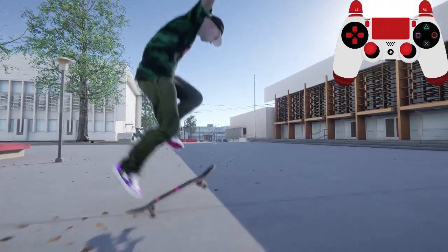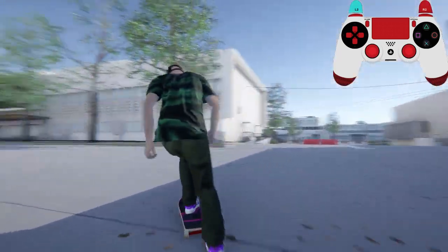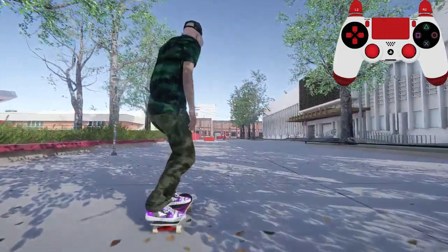That's really all the advice I have for you on ledges. They're very unique to rails. You can do a lot of very fun slides with them — particularly blunts and stuff look very good on ledges.